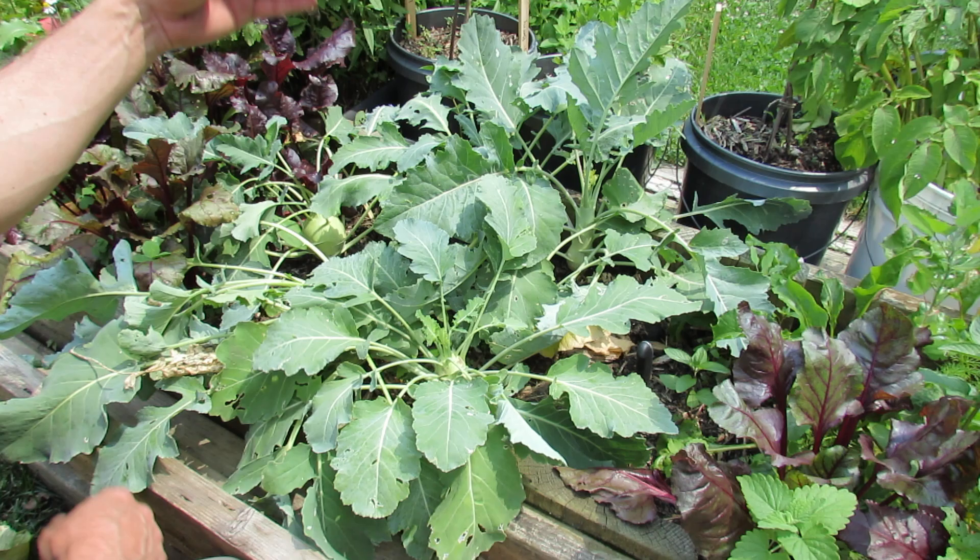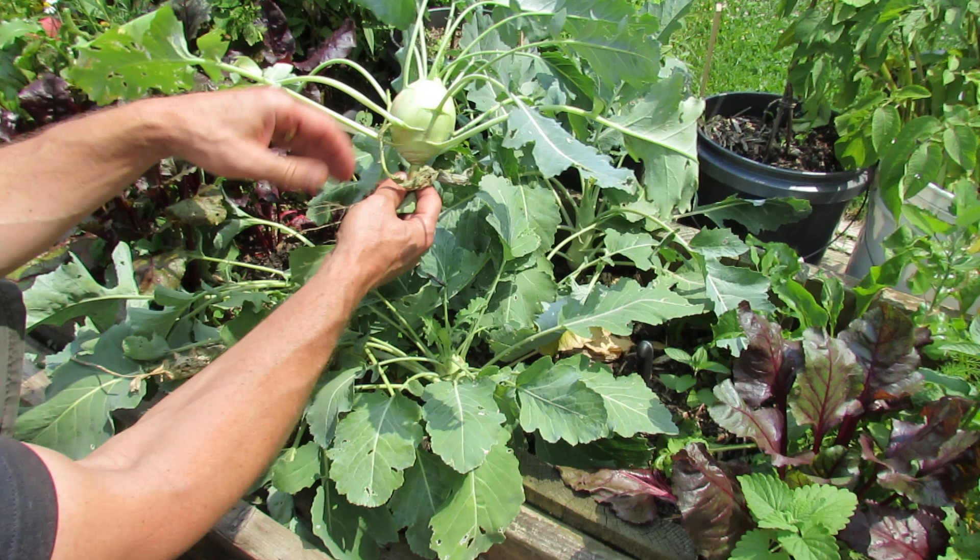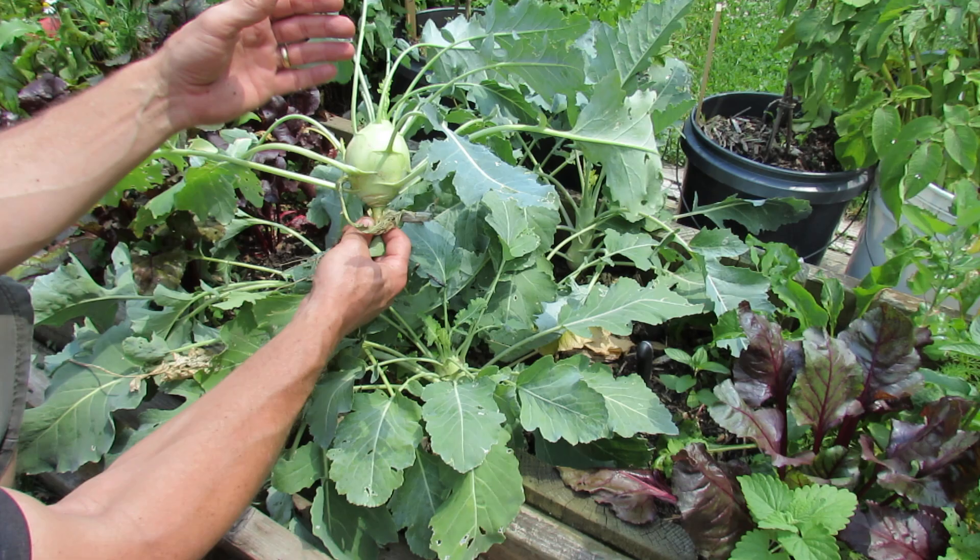Basically what they did is they kept selecting seed to get a cabbage plant to grow this swollen edible root. They kept seeing a cabbage that had something that looked like this, selected that seed, planted that seed, and continued that process until you got your modern-day kohlrabi.